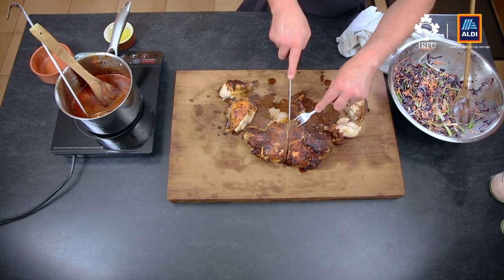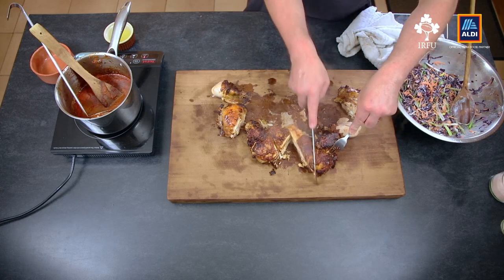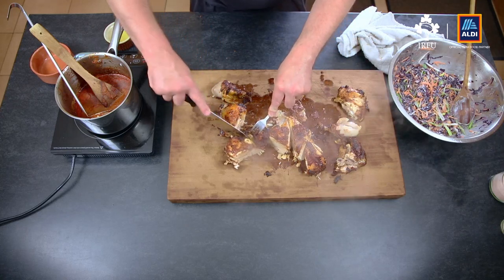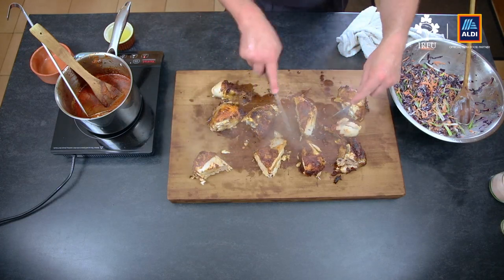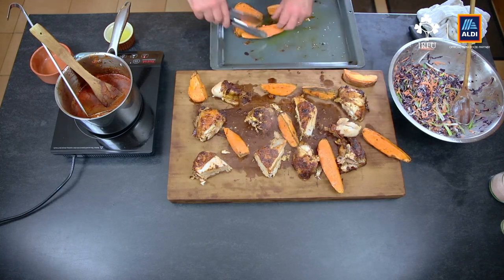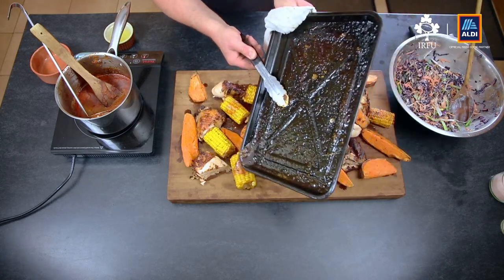Remember earlier we took the breastbone out — we cut it in half so we get a clean cut, then cut the breasts in half. Take the drumstick from the thigh, take the drumstick off, and do the same on the other side. Take the wings off as well. You can see the moisture from the chicken — it's super, super moist. The sweet potatoes are in the oven at 200 degrees for about 40 minutes. Then we've got our lovely sweet corn with that sticky, spicy peri-peri honey over it.